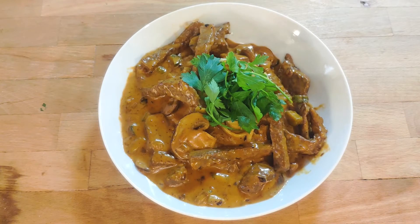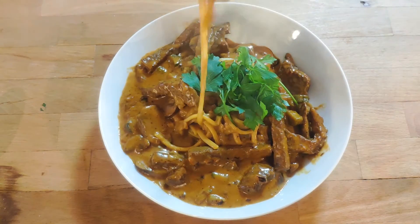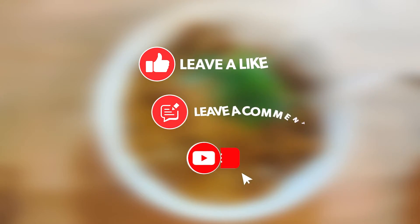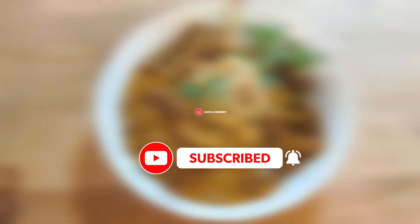I have to say, this rich and creamy beef dish just hits all the right spots for me. It is just the right amount of tart, salty, and oh so hearty. Please do give this a try and let me know what you think in the comments down below. And while you're here, do not forget to like and subscribe. See you next time.